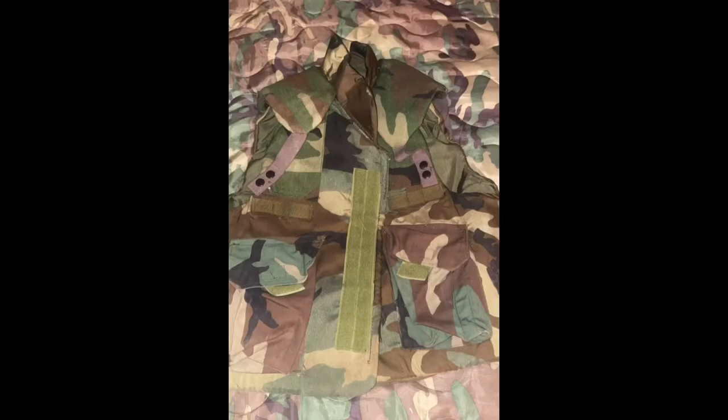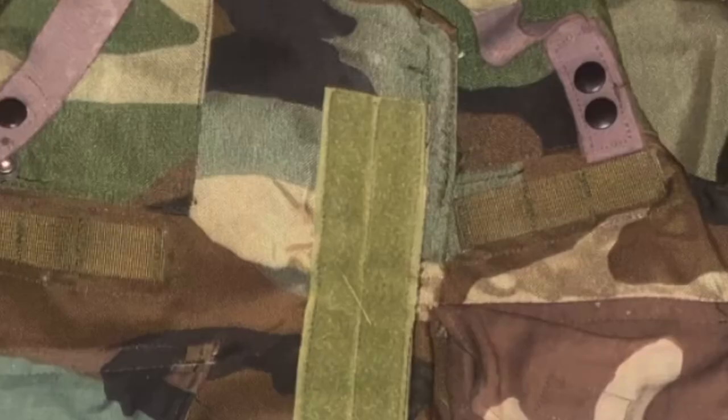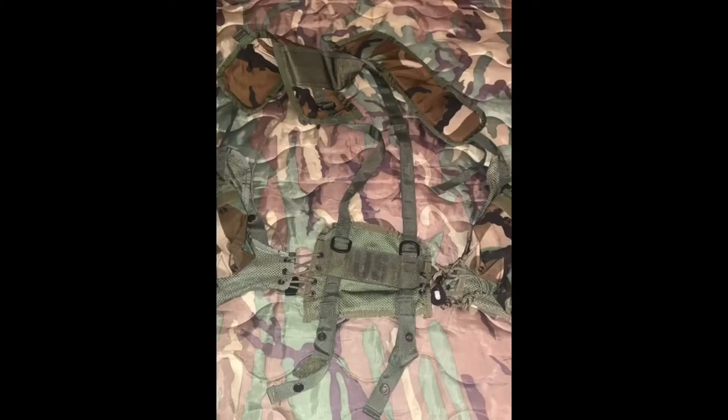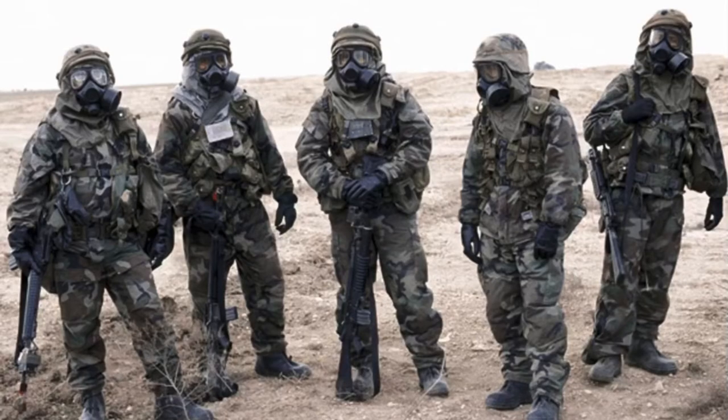For the helmet and the vest, the PASGT system is in order. Some units had the Interceptor Body Armor system for the initial invasion. For the cover of the vest, it would be woodland. The helmet cover would be DCU. Additional items that can be added include a Night Vision Baseplate and the respective J-Arm. As for load-bearing equipment, the LBE vest would be appropriate for almost all impressions during this time period.